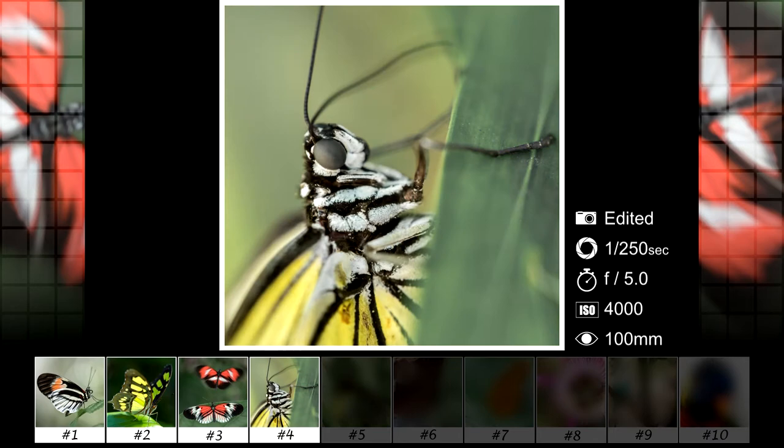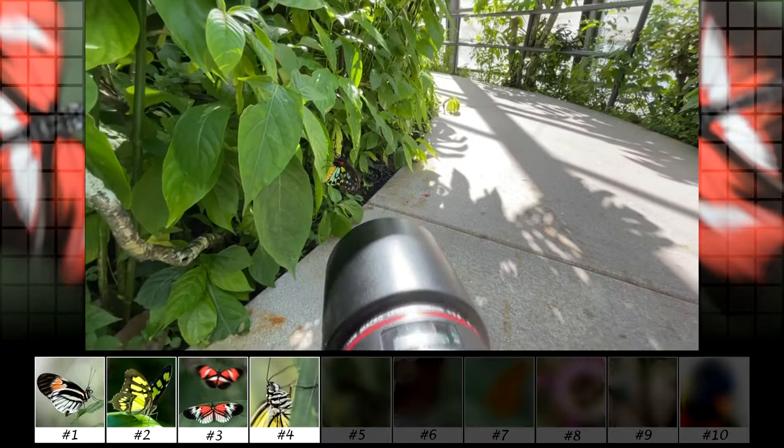Here's one that at first looks cool because of all the colors and how big it is, but after a while of looking at it I think it's my least favorite.